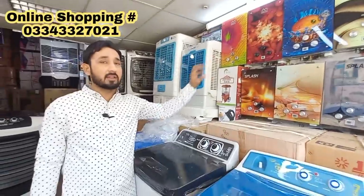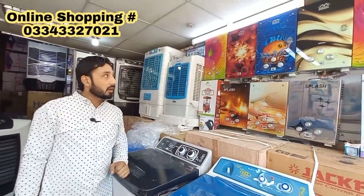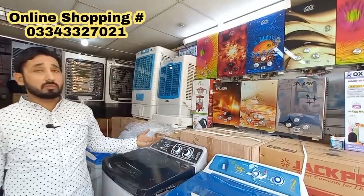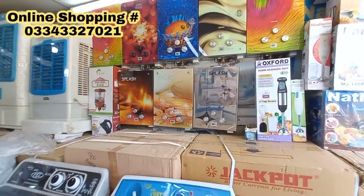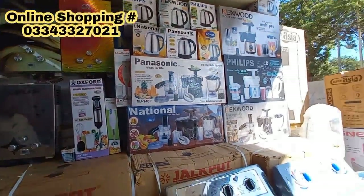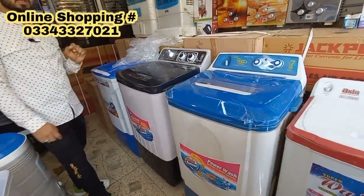It is a tempered glass model — a very beautiful design. This is a variety of tiles — you can use them in the washroom. This is a 7-liter and also a 6-liter. There is a steel model and a glass model. There is also a Panasonic juicer. There are hand blenders and big washing machines. I will show you a model in the machine — this is an SS model.